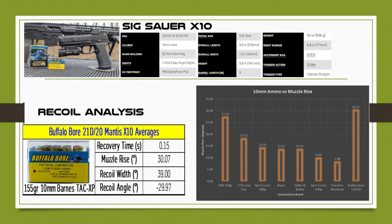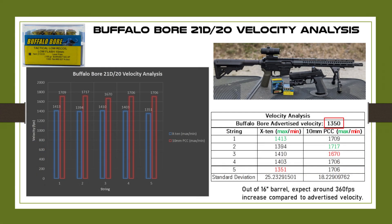For the velocity measurements, I'm comparing this Buffalo Bore in my 16 inch 10 millimeter PCC from New Frontier Armory and the 5 inch Sig Sauer P320 X10 pistol. Every single shot out of the pistol exceeded the advertised velocity, and out of the 16 inch barrel in the PCC you're pushing an increase of almost 400 feet per second — that's amazing. The min and max values are colored in red and green respectively.